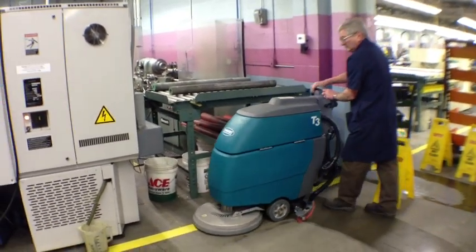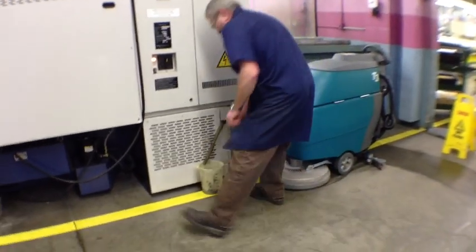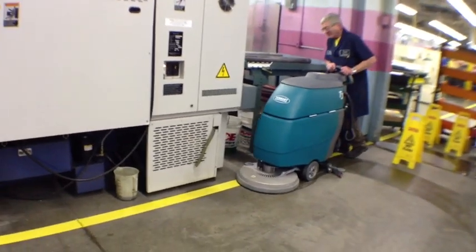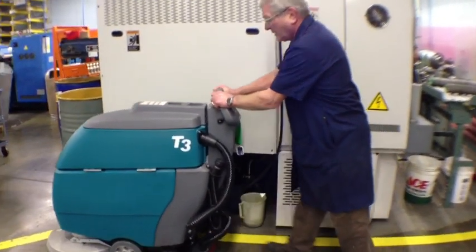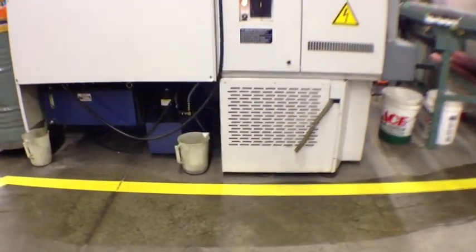I'm at Truline Industries and I want to show you one thing we're talking about here — being efficient when we're sweeping the floors. Things should already be out of the way so no one has to stop what they're doing, move something, and then continue on, because there's always that chance you're going to forget to put something back.